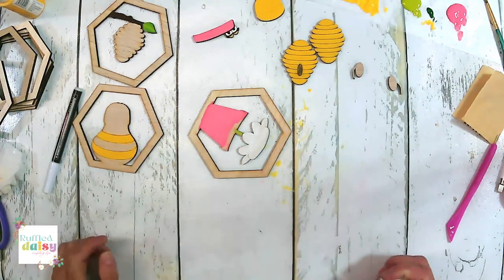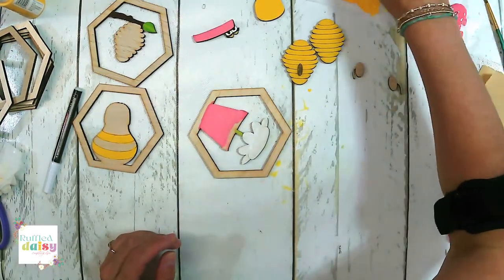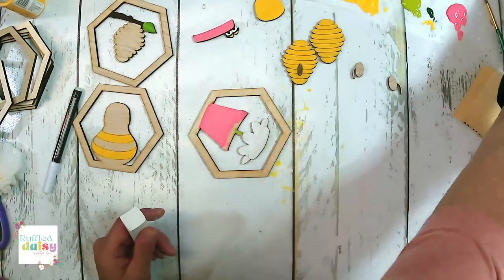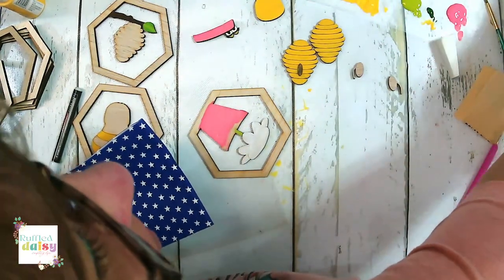A pretty napkin would look amazing on the pot — that's a great idea. You guys could even make these 4th of July themed, like we did all of our napkins for this month.